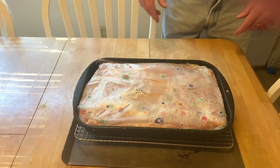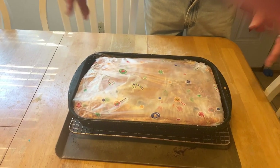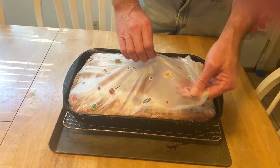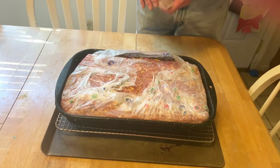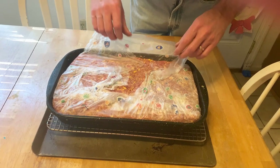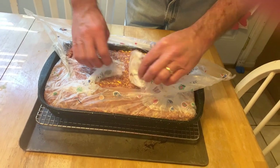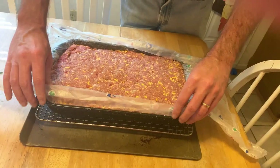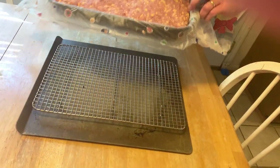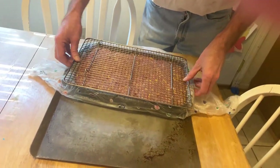All right guys, grill's up to about 260 — I'm trying to control the temps. Let's get some of this wrapping off of here. Get this thing out there on the grill. I'm gonna peel all this off — look at all that cheese! Looking good. I've got a rack under it.